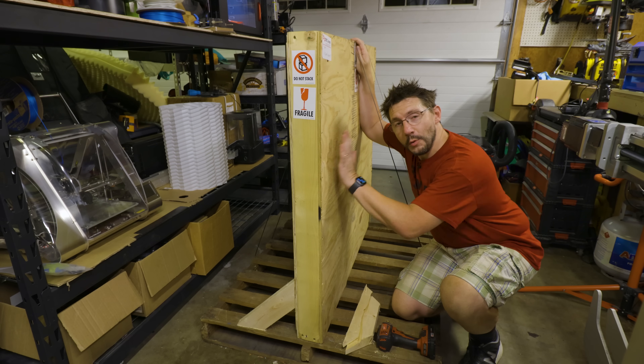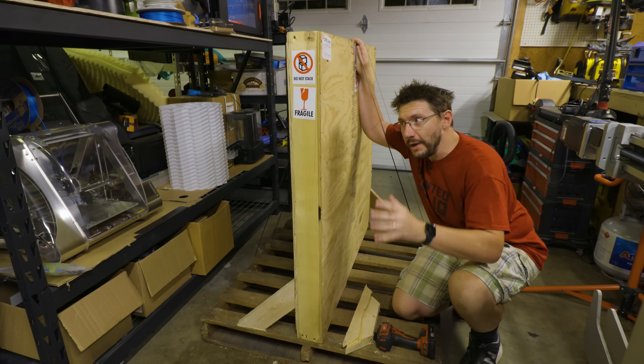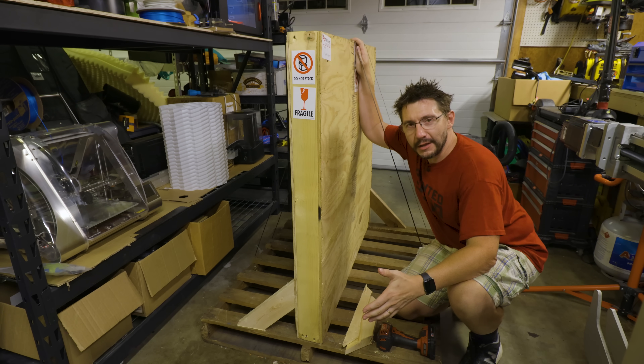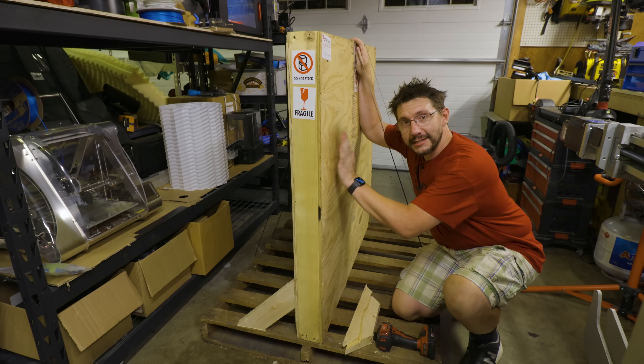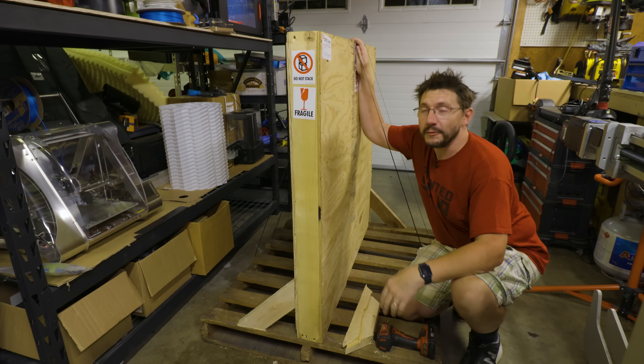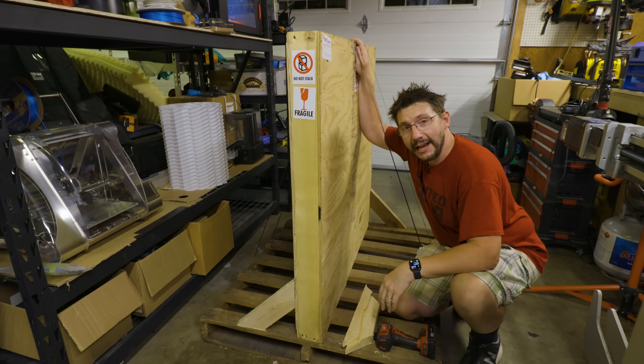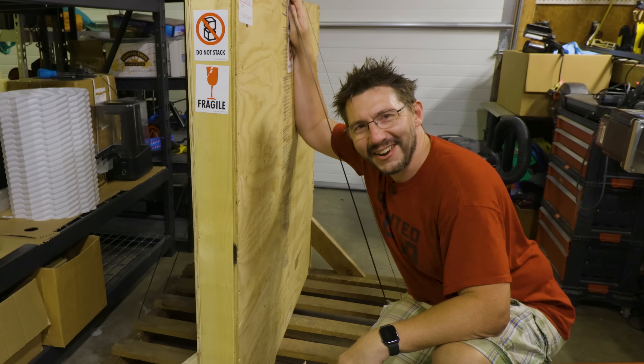Hey, it's Joel. This is new glass for the really big $38,000 3D printer. You know it's broken on there from before. They were nice enough to send some new glass. Unfortunately, they sent the vertical glass — I'll see if I can lay it flat. That's a dad joke and you heard it right here on 3D Printing Nerd.